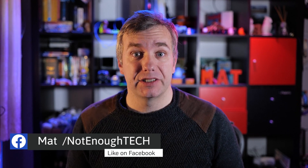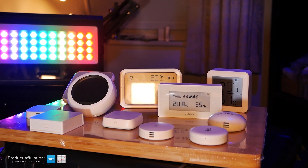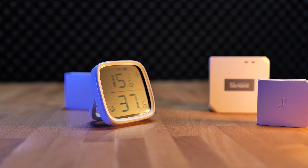Hey guys, a couple of months ago I compared 11 different Zigbee temperature and humidity sensors to figure out which one is the best for your home automation, and that video is there. Unfortunately, this one wasn't included because it got only released today, and it's only today I get to talk about it.